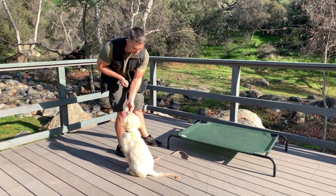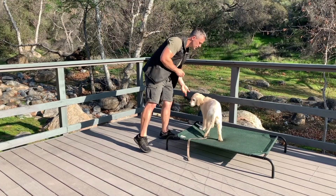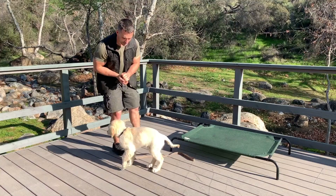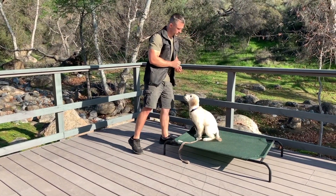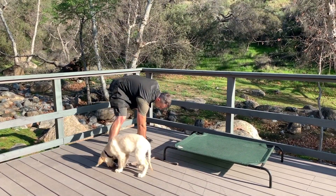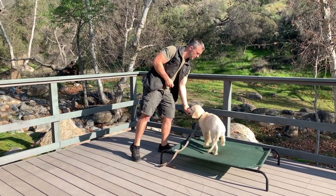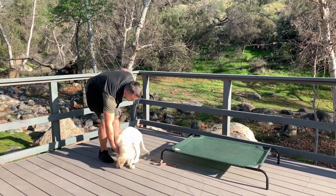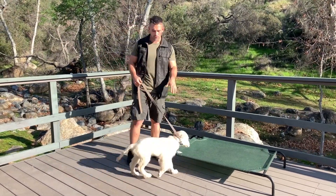Sit. Yes. Climb. Yes. Off. Yes. Yes. Climb. Yes. Off. Yes. Climb. Yes. Off. Yes. Nice work. And we'll keep doing that until he's doing the command on the verbal only.